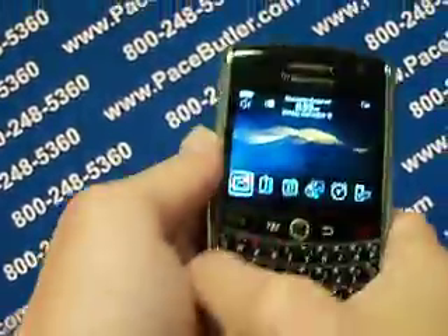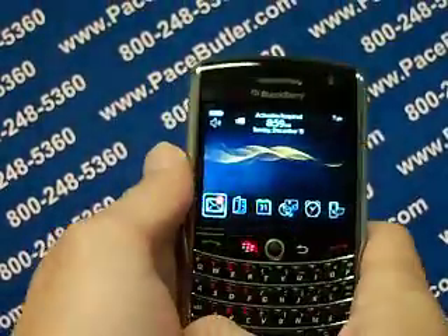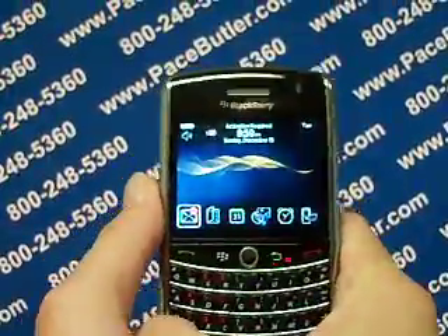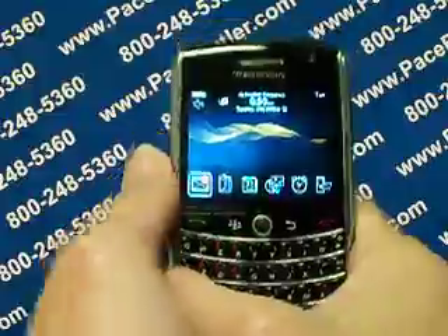Good afternoon, ladies and gentlemen. Welcome to PaceButler.com — we're going to help you today. We're going to delete some data from your BlackBerry 9630. My name is Jeffrey Hanks and we're going to walk right through this process. The nice thing about these BlackBerry 9630s is it's a very simple process.